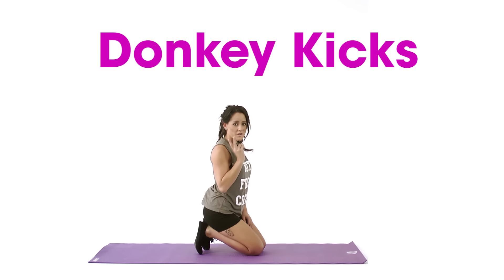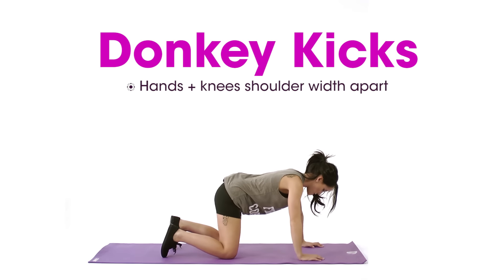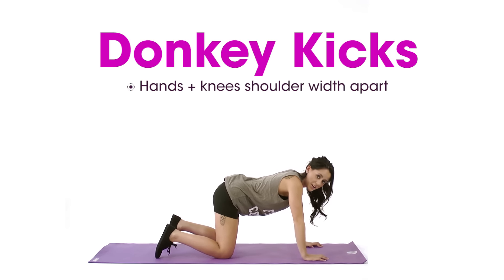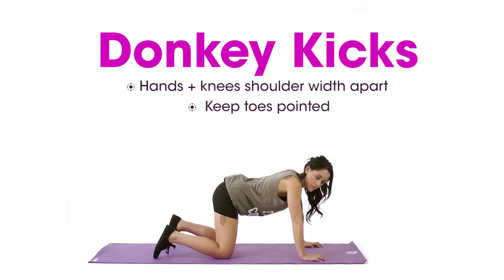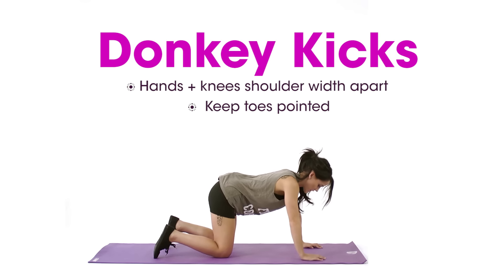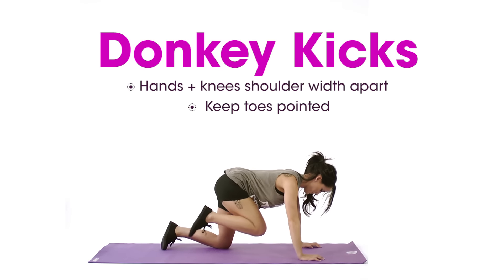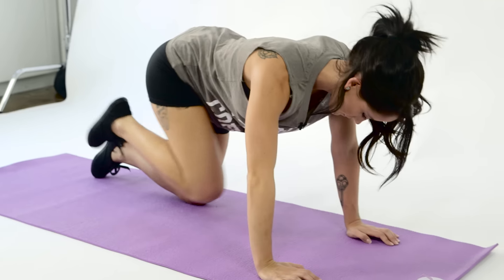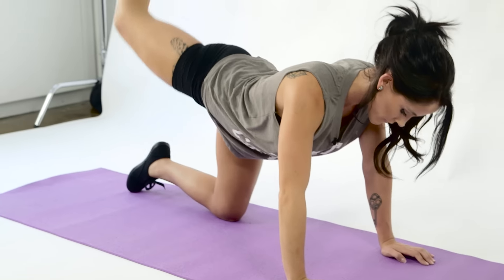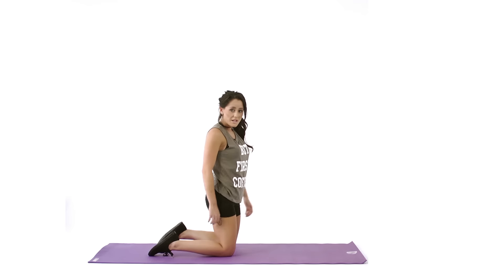Number two: donkey kicks. You have to make sure your hands are shoulder-width apart and your knees are shoulder-width apart. When you go back for the donkey kick, you have to reach with your toes and point them as far as you can. I usually do 25 on each leg — you can start out with 10 to 15 on each leg if you have to. This exercise works out your hamstrings, which lifts up your butt.